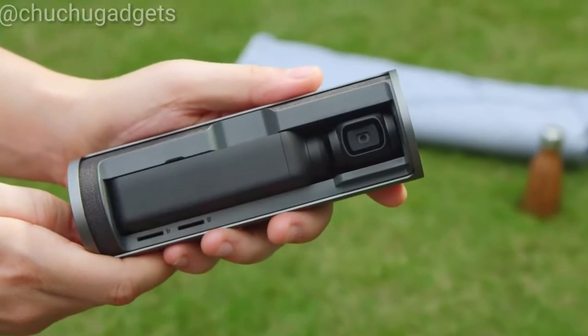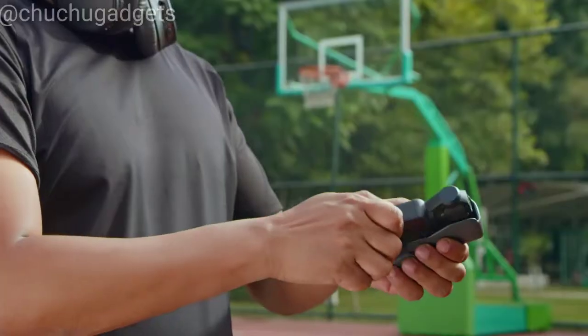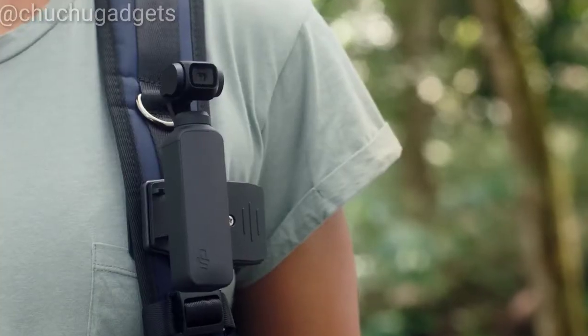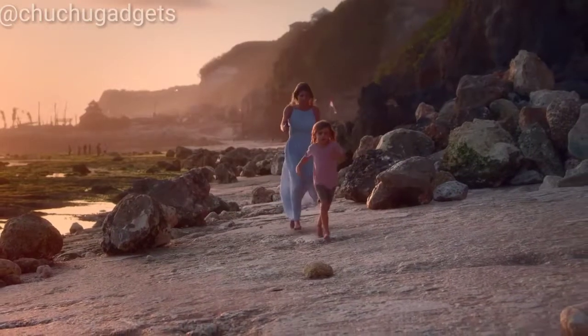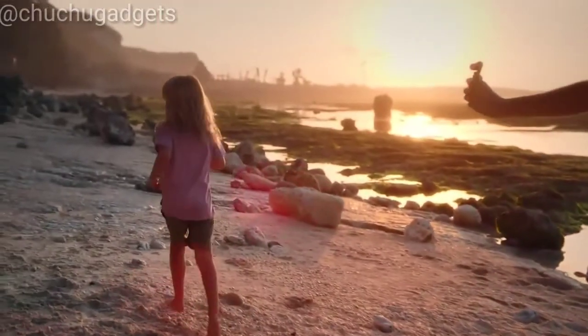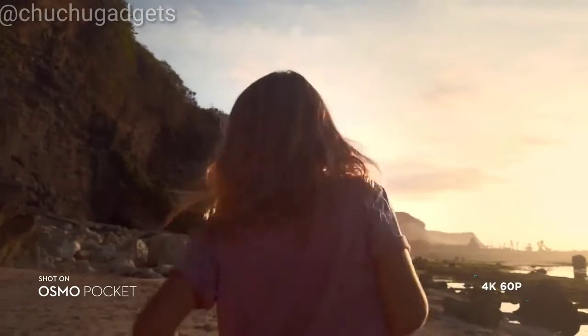Meet Osmo Pocket — a compact, stabilized smart camera that was made to fit in every moment. Osmo Pocket puts the power of stable camera movement in the palm of your hand, allowing you to capture cinematic video anywhere, anytime.